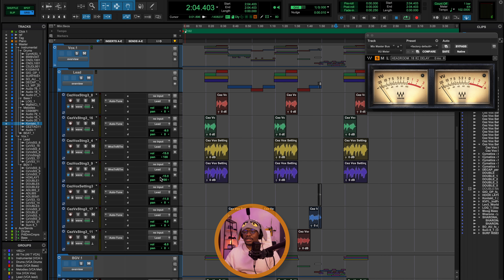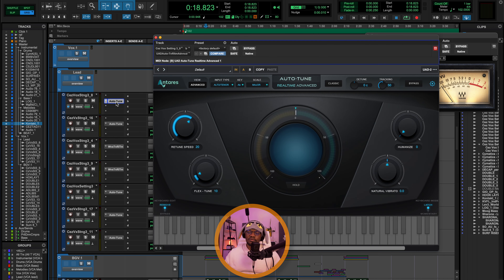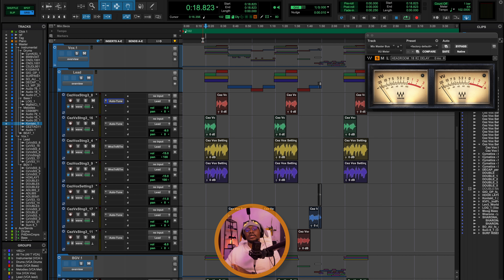Let's go into the vocals. Again, the first thing I'd usually do is gain staging, but the levels of these vocals were great — not too loud and not too quiet, just right for any processing I'm going to do on them. So there's no trim plugin anywhere; I just have my attenuation on the track itself, and the rest of the processing is happening in the vocal bus for the lead and backgrounds.